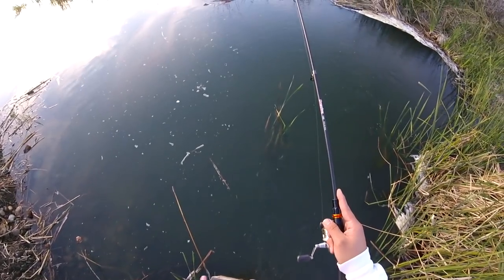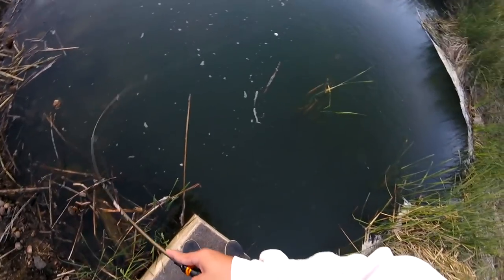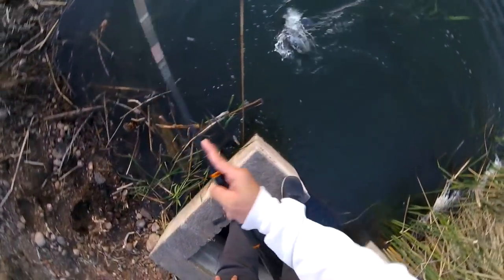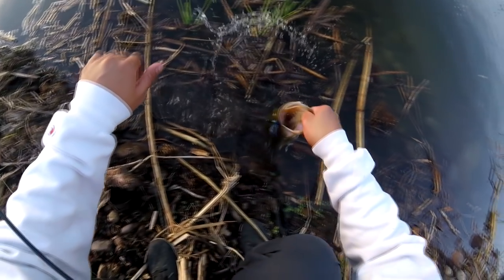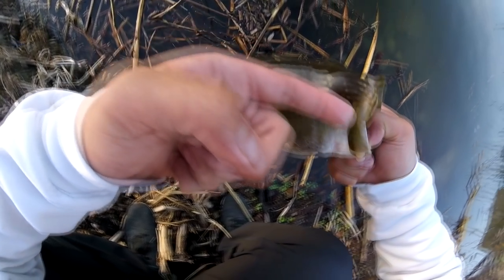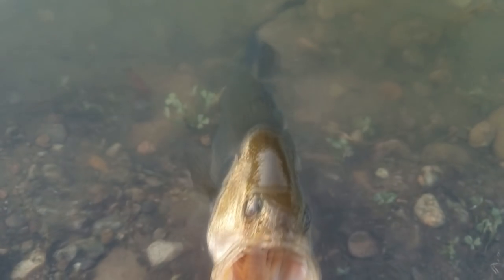Let's see if we can catch one more bass — I'm trying to get three bass for the day. Nice one — this guy is huge, probably a good two-pounder. Got you on that imitation craw. Beautiful bass. He's been caught before — look at these old wounds right here, that's not me. Third bass of the day on that imitation craw!